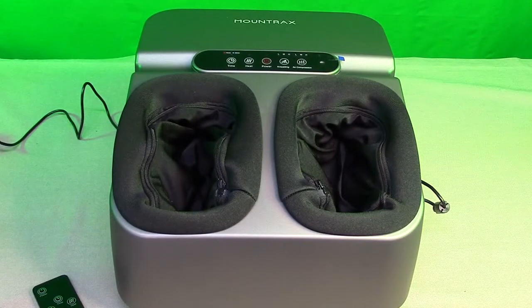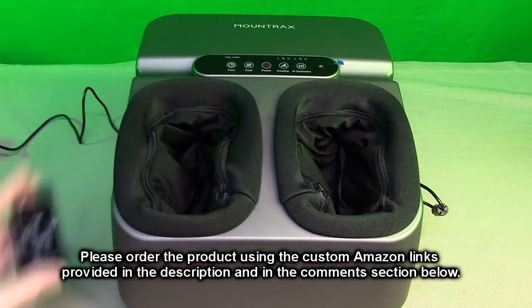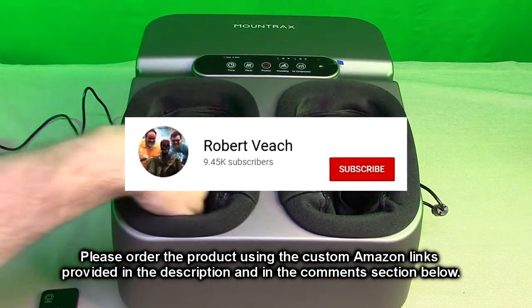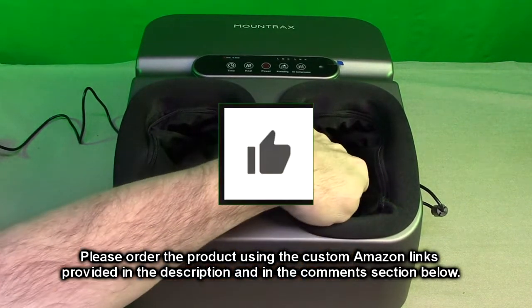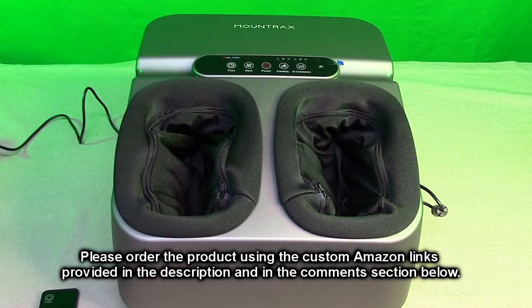So I've got it running right now and as I demonstrated, this thing feels really good. What do I think about the Mountrax brand foot massager machine? Very nice — a lot of options, the remote works great, and the heat feels really good. I'm going to give this product a full five-star rating. Please hit the subscribe button and the bell icon so you'll be notified of new video uploads. If you found this review helpful, please hit the like button. Ordering links are in the information and comments section — please use those links to help support this channel. I hope this video helped you with your buying decision. Thank you for watching.